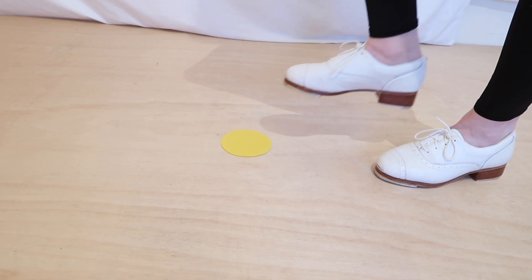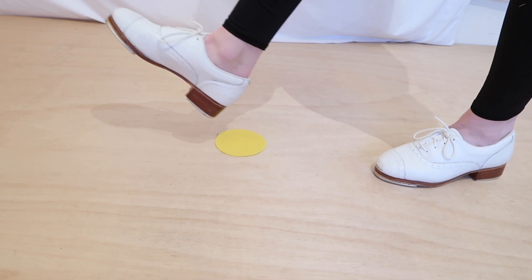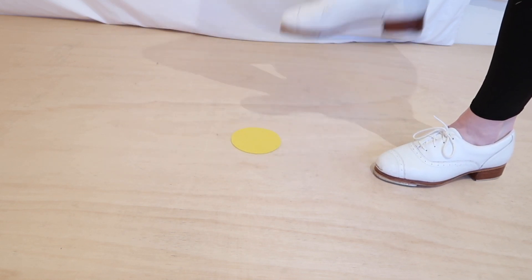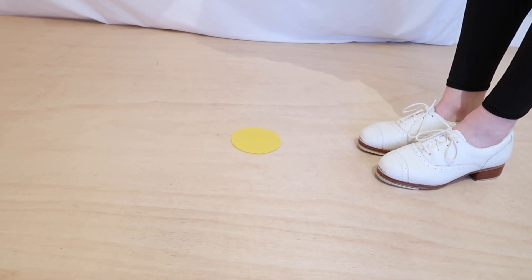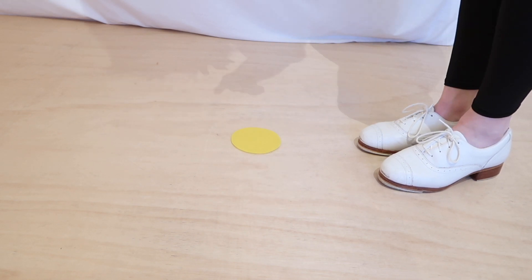So it would tap out and tap back up, tap out and tap back up — repeatedly. Sometimes imagery can really help when you're trying to learn something and your brain is struggling with the idea of it, so I hope that helps you out.